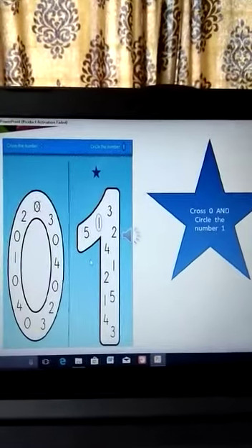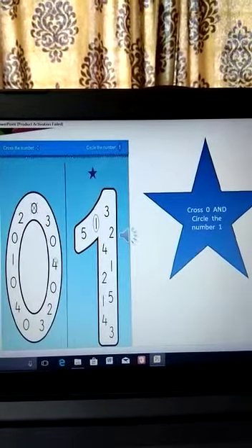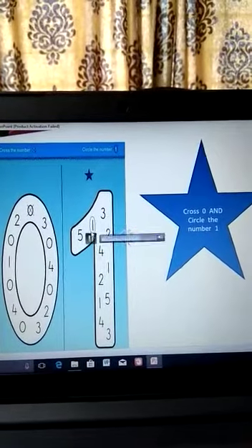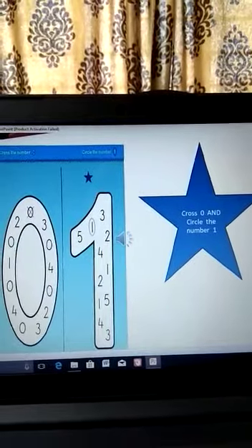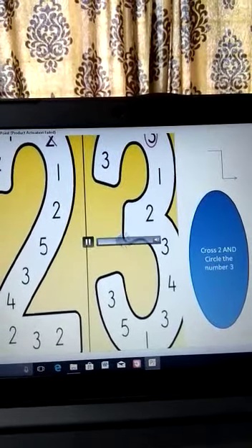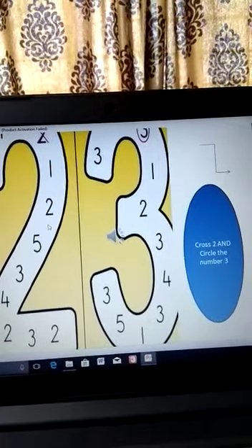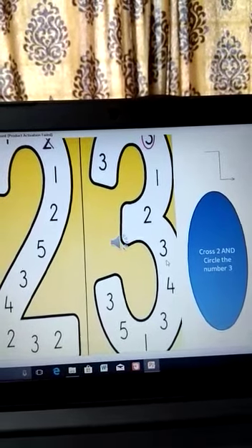You will cross the number zero and circle the number one. In the first, you will cross all the zeros, and in the second, you will circle the number one. You will cross the number two and circle the number three. In the first, cross all the twos, and in the second, circle all the threes.